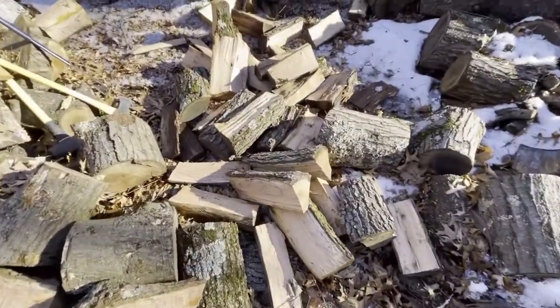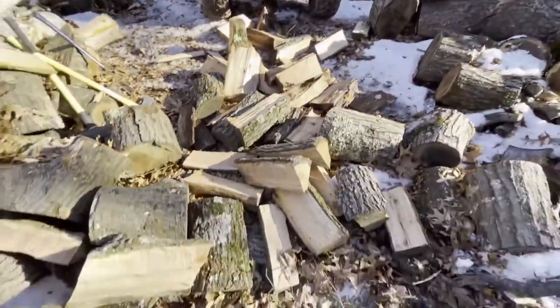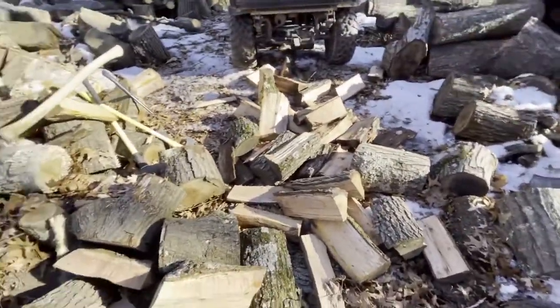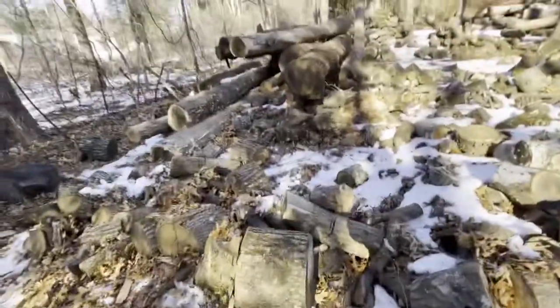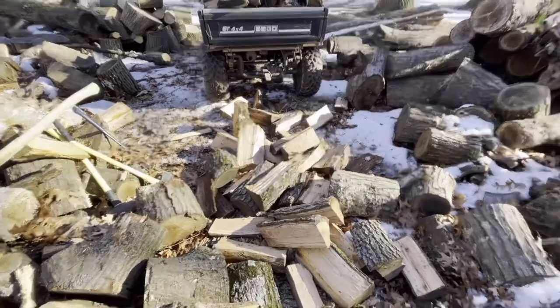Well guys, hopefully you enjoyed this video. What you saw me chop here — look at that, all that and a full load. If you are interested in this axe, this axe is awesome. That Fiskars axe — it chops wood very nice. Thank you guys and catch you next time. Bye bye.